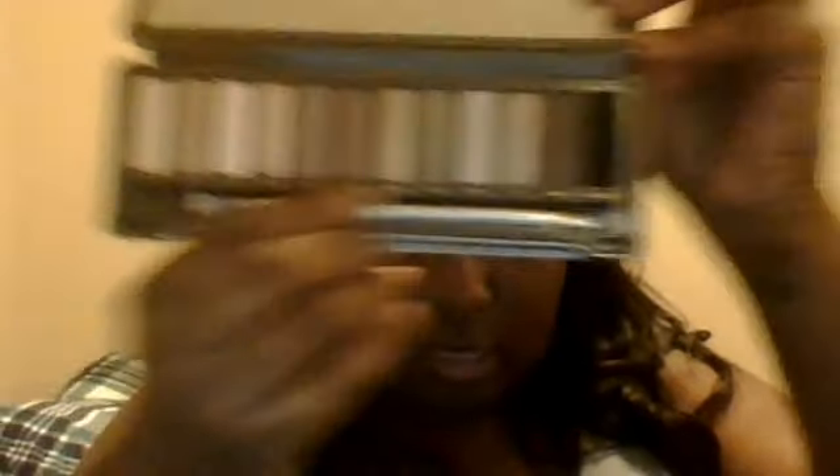Of course I got the Naked palette — I ran out and got it as soon as I could. I hadn't been able to get it when I wanted to, but I got it. I also got an Urban Decay lip gloss. I really love Urban Decay's packaging — they really rock with their packaging. It smells really minty. The whole thing is like a mirror, and it comes with a brush which I like. Definitely going to see some looks coming from this palette.